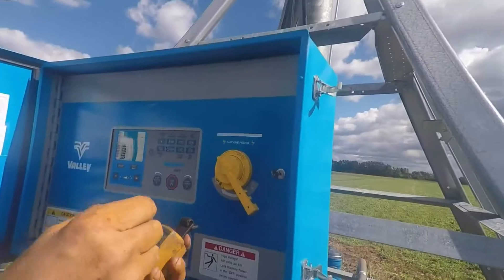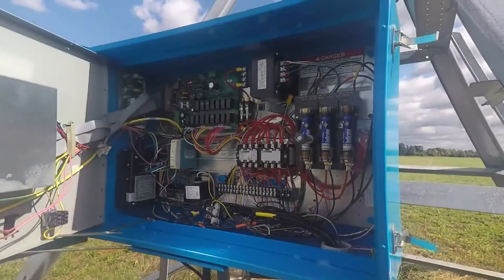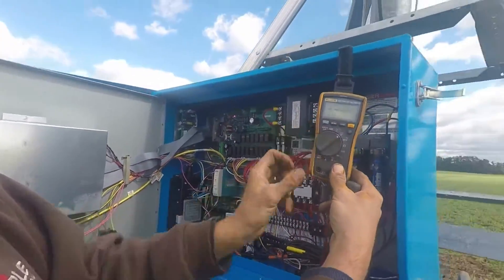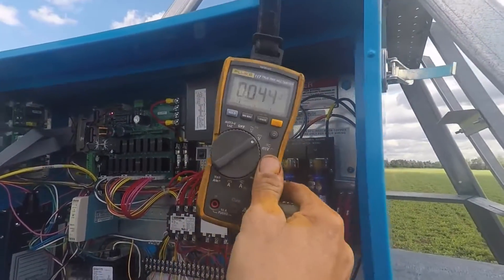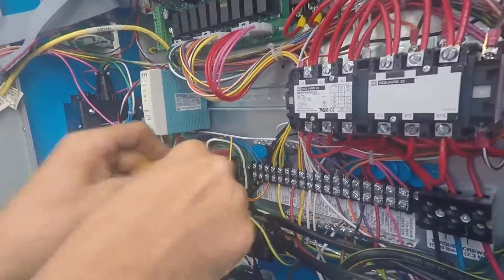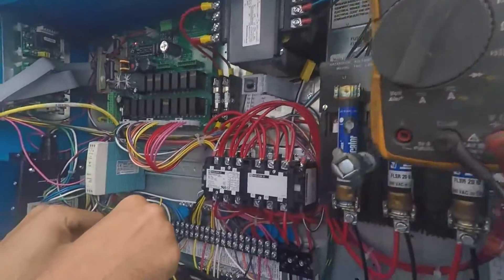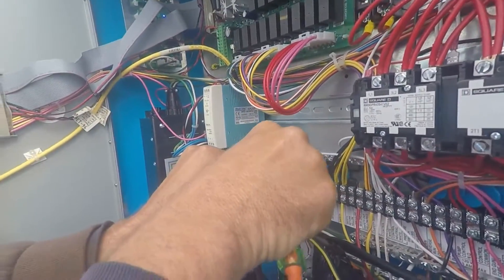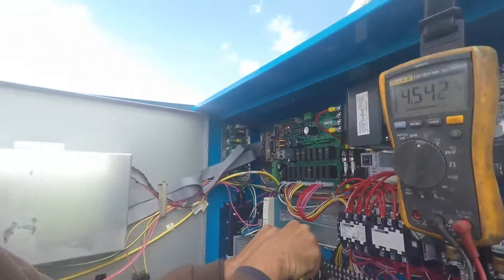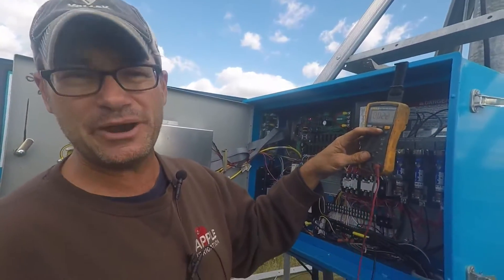Turn on the disconnect — be very careful, everything you need is now live. We move our meter to AC voltage. Test the meter and there we have four and a half volts AC. Oscillator is good, buried wire is good.